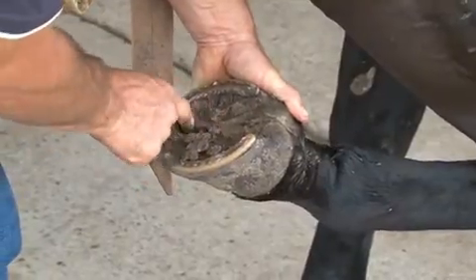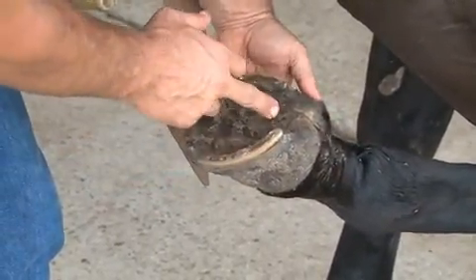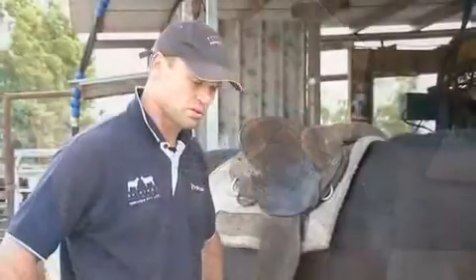A standard for horses in work is to have their feet shod or at least trimmed and attended to every six to eight weeks. It's good if horses on a feedlot are actually shod all four feet because of that changing terrain.